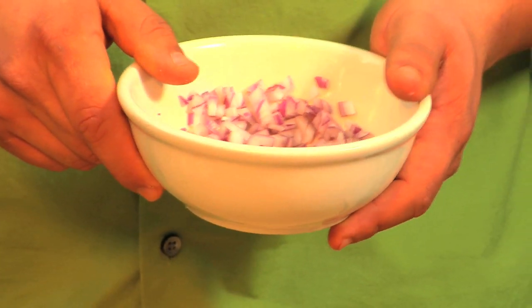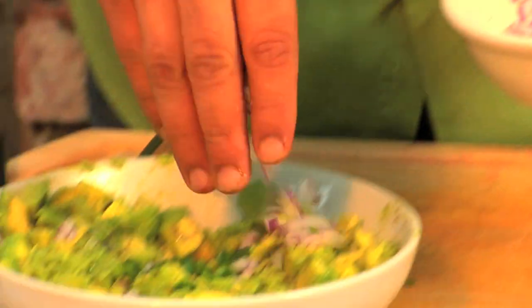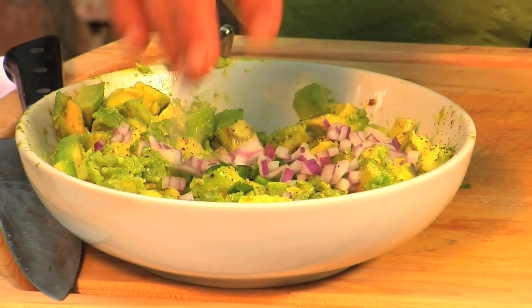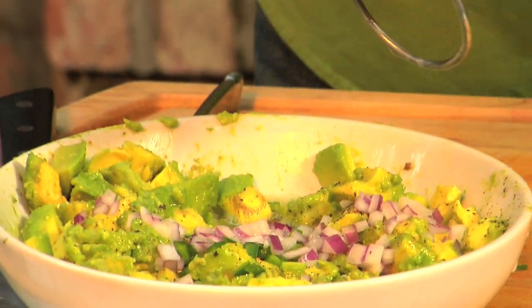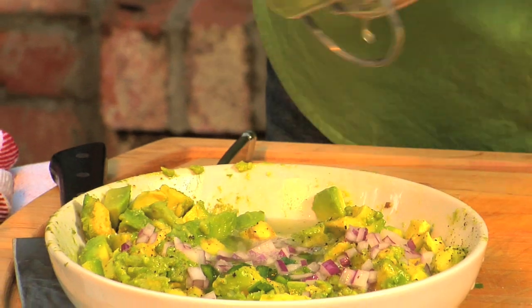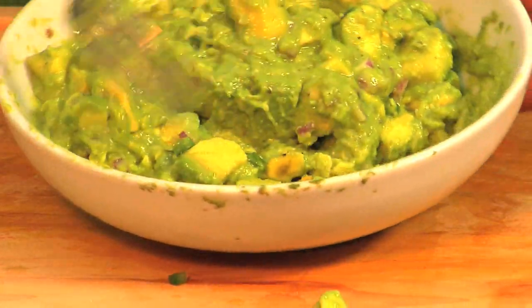Now we take about half a tablespoon of diced red onion and we add that to our avocado mix as well. Then we add our lime — I take about two fresh green limes, go ahead and cut them right down the middle, and we use our lime squeezer. We just go ahead and stir this up, and within seconds our guacamole is pretty much ready.